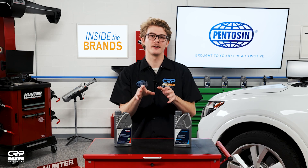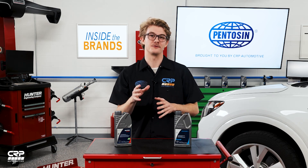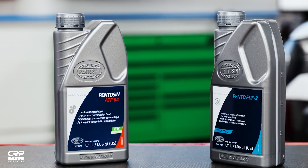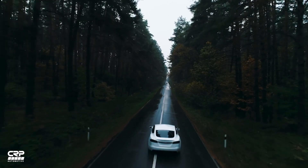This means that the EDF2 technical fluid needs additional characteristics, such as fluid conductivity for example, which is not necessary for the dry e-axle. As you can see, the Penteson technical fluids are moving in step with the mega trend of electrification and the technology developments of OEMs, to help even the most modern vehicles of today keep running at their absolute best.